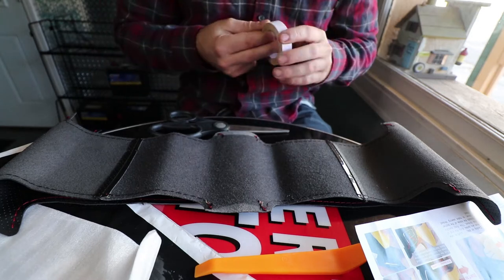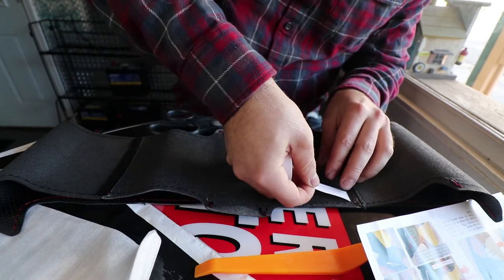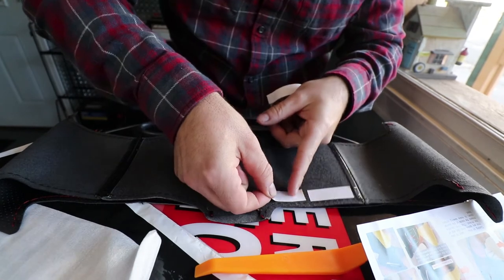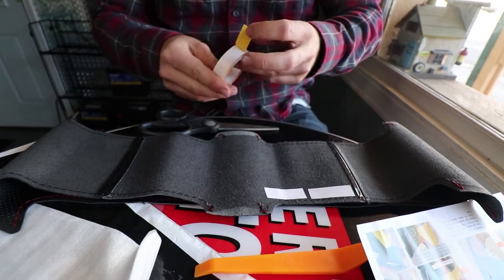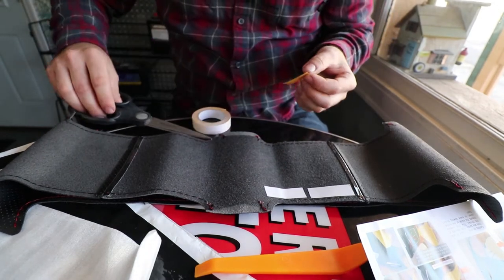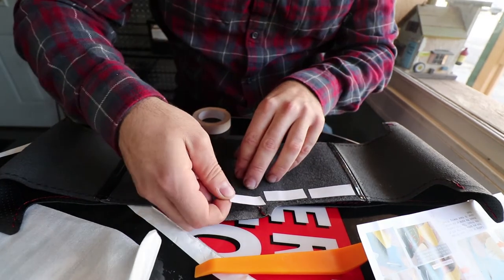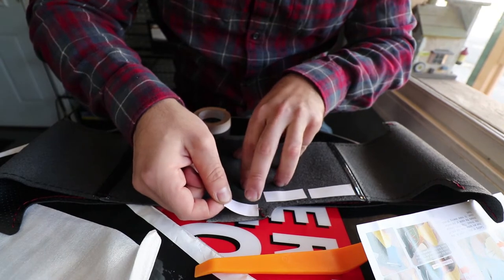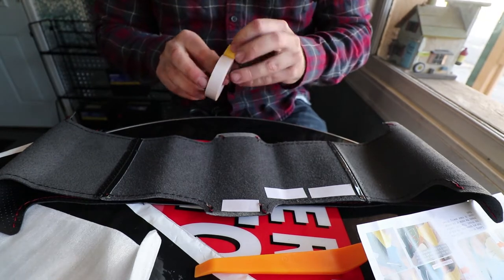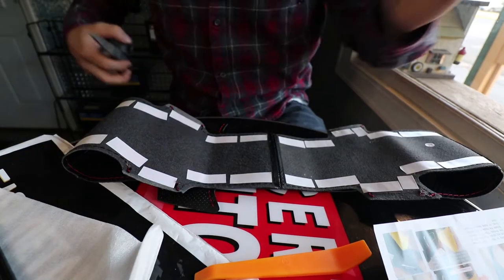I'm gonna start laying the tape - not down the center section but all the way through the edges for good adherence to the steering wheel. I'm not gonna show you guys tape-laying for five minutes, so I'll lay down a couple pieces and we'll jump forward. Also make sure you clean the steering wheel so the tape sticks - I guarantee when you wipe it down it's gonna be pretty gross from hand grease.